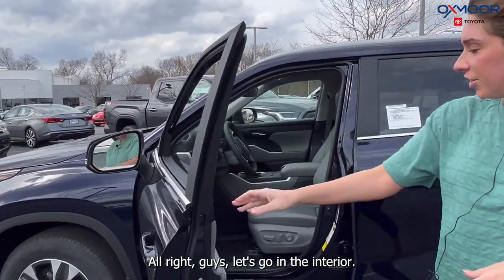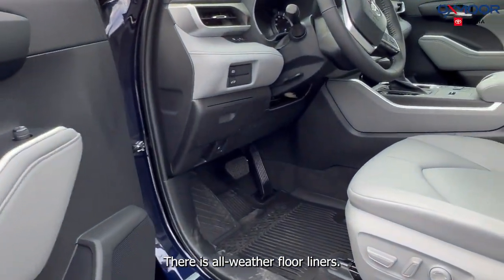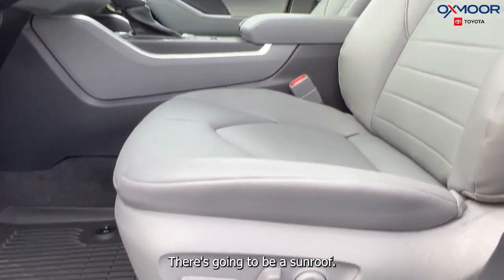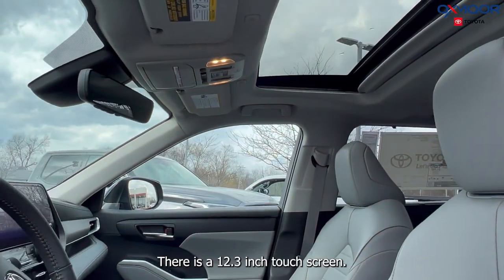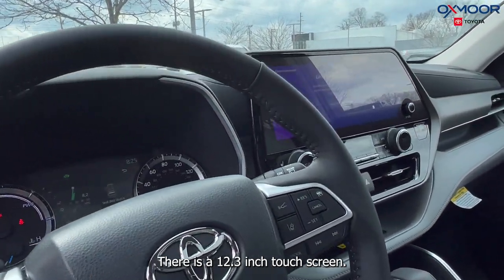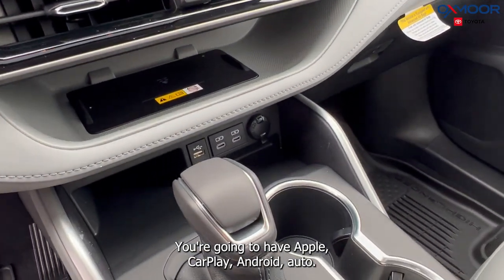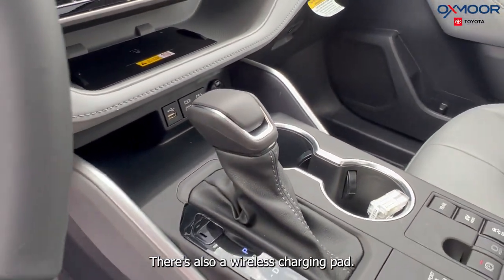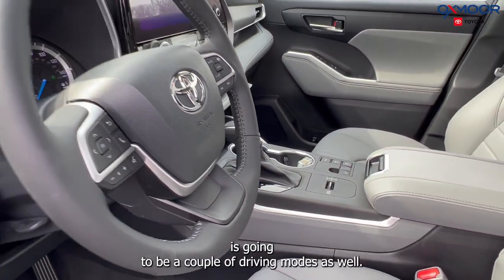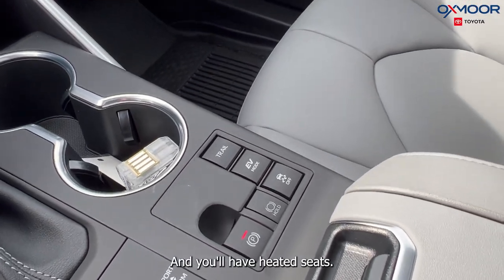Let's go into the interior. You're going to have the graphite trim, and there are all-weather floor liners. There's going to be a sunroof, and there is a 12.3-inch touchscreen. You're going to have Apple CarPlay and Android Auto, and there's also a wireless charging pad. There are also a couple of driving modes as well, and you'll have heated seats.